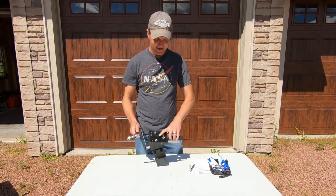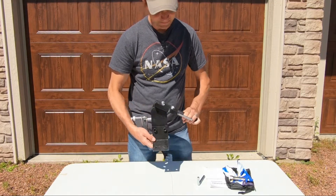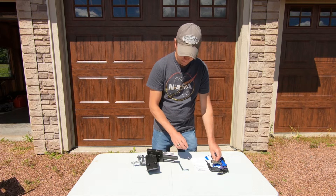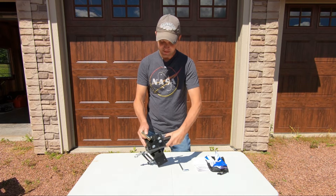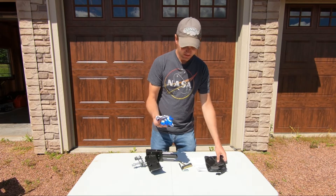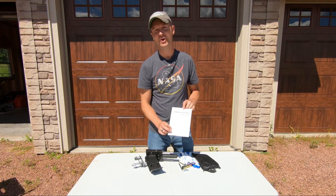It has the pivoting arm, has the adjustable lawnmower blade angle to it, and it mounts with this bracket down here. It comes with your allen wrench for tightening everything up and adjusting the angle. Comes with the tool for installing your lawnmower blades, a set of gloves, a little storage bag for your tools, and the instructions on how to use and install it.